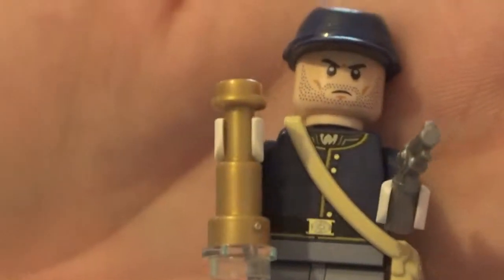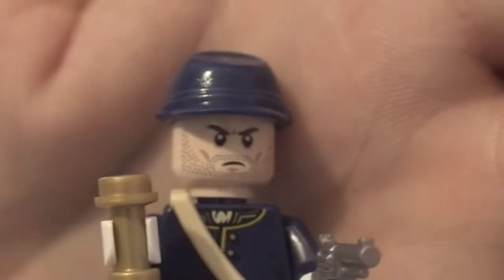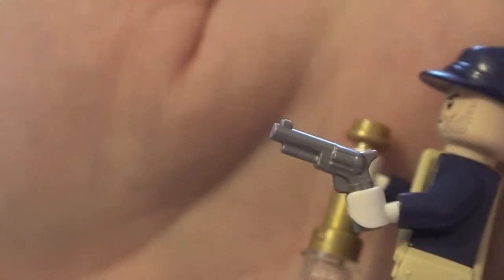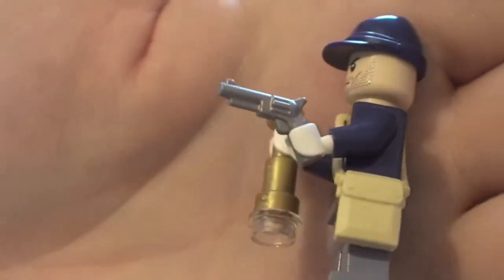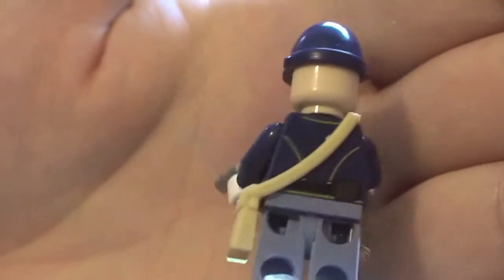Our third soldier — the torso printing is identical, with a different face. Pretty cool, mean-looking face. He's got a telescope and comes with a pistol. He's also got a little satchel.